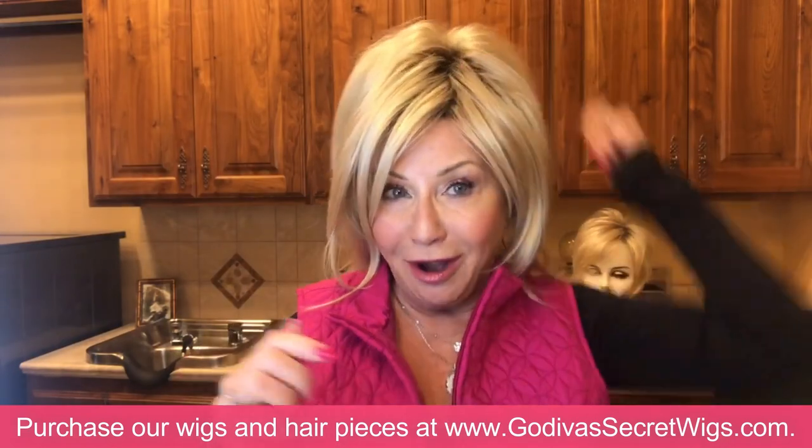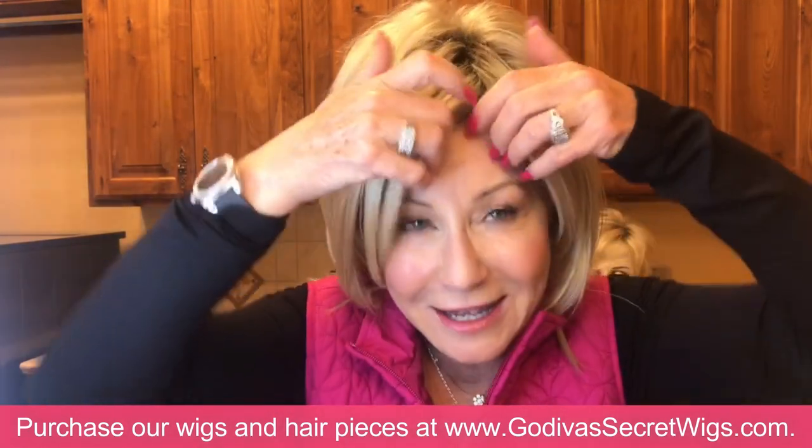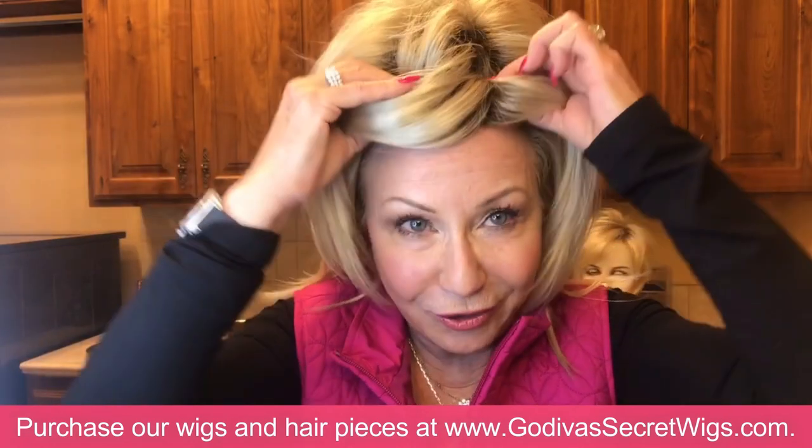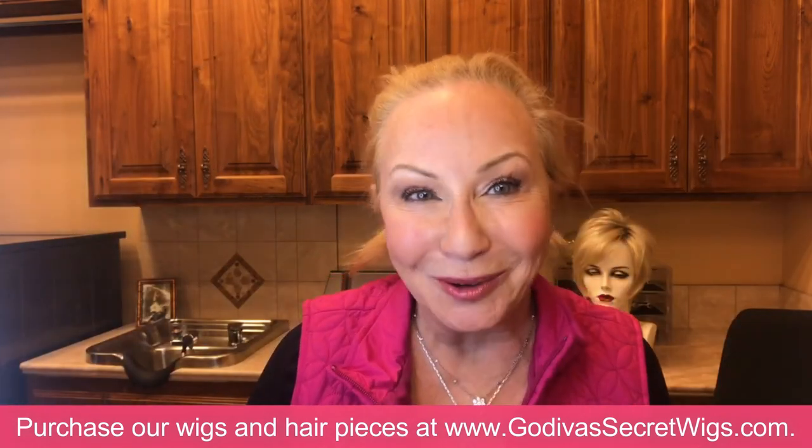Do not pull it right off because that's going to pull your hair too. All you're going to do is flip the wig up — that exposes the clips — then move the wig up and back, and nothing pulled my hair.